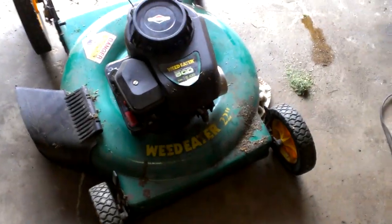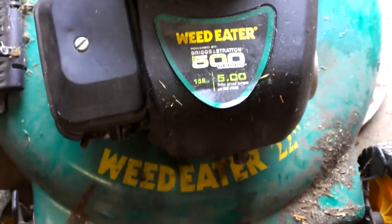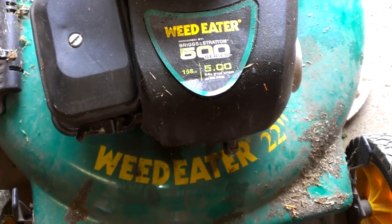I got a Briggs and Stratton lawnmower. It's called a Weedeater, 500 series, 158 cc.